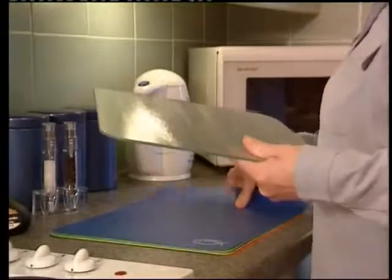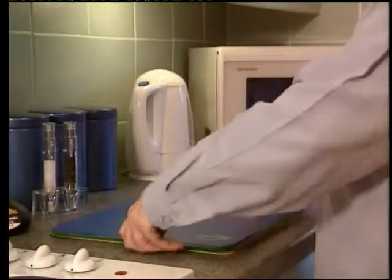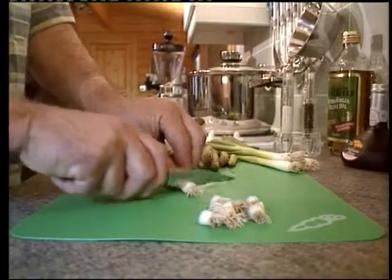These mats are not designed to replace your current chopping board but can be used together. The surface of these mats will not dull the edge of your knives.